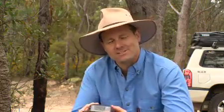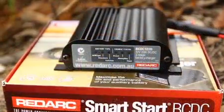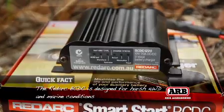And let's face it, batteries these days don't come cheap, so you really want to maximise the life of every battery that you buy. So what's the answer? How do you do it? Well, with one of these. It's called the Redarc BC-DC, and this is a battery charger unlike any other.